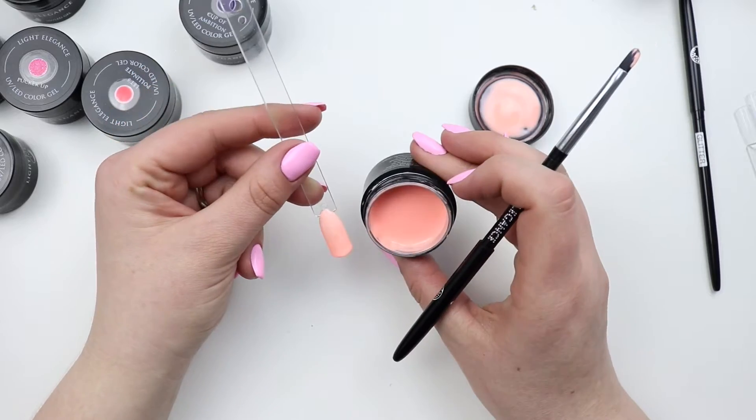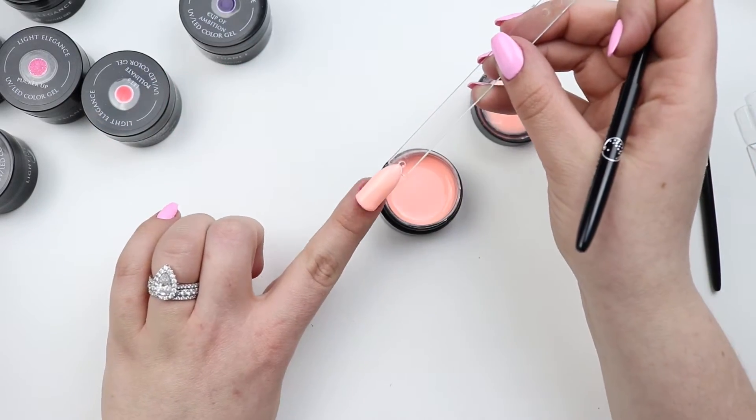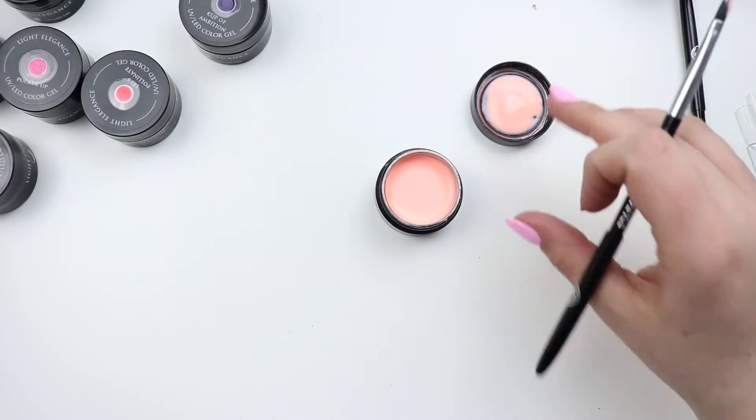That's pretty close — this will be a two-coater for sure. It's a little bit hard to tell but it's pretty okay.